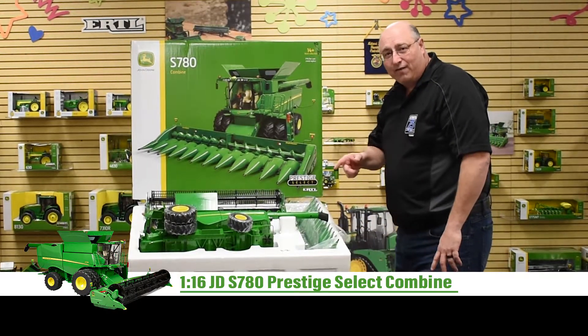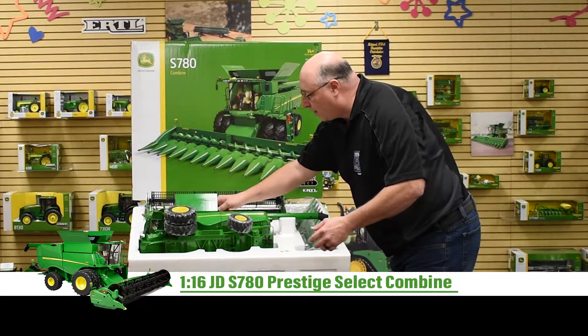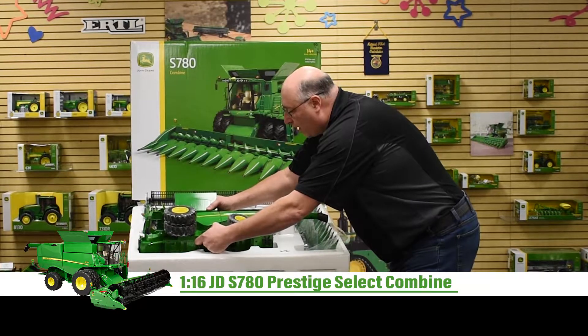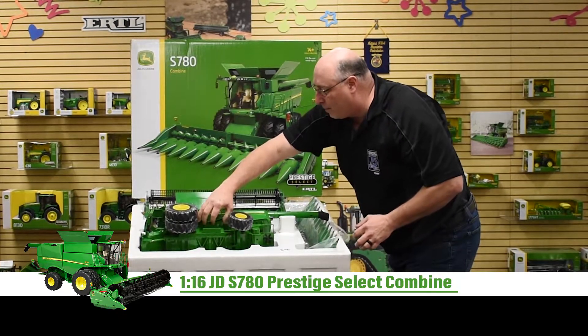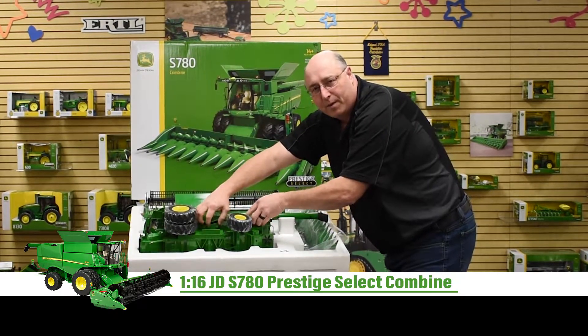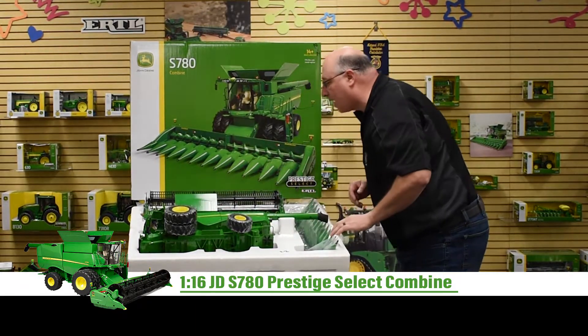When you buy one of these and go to take it out of the Styrofoam, we have a little warning label here that tells you to grab from the top and the bottom to pull the combine out. You don't want to be grabbing by the panels because the panels do open up, and we'll talk about that more when I go over the combine.